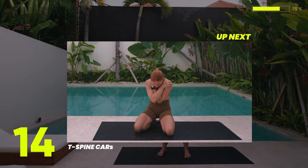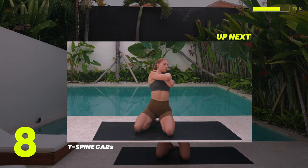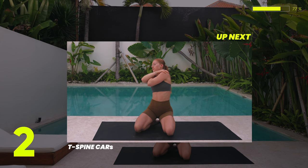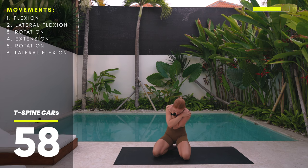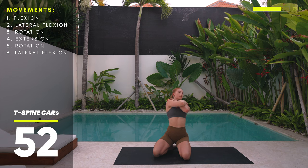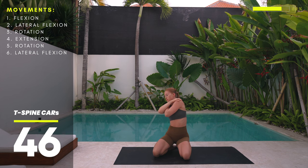For our thoracic spine CARs, kneel down and sit on your heels if you can — it helps lock the hips, preventing them from moving and preventing you from overarching your back. Cross your arms in front of your body and place your hands on your shoulders. From here, draw your elbows down towards your hips into flexion, lean to either side into lateral flexion, rotate up by bringing your elbows to the side of the body, then slowly all the way up.